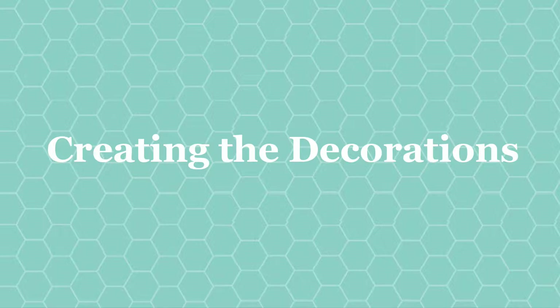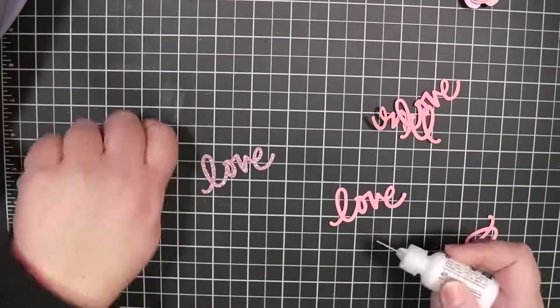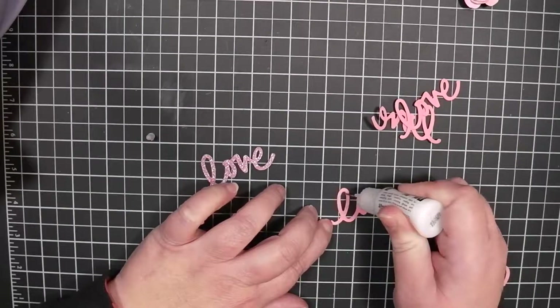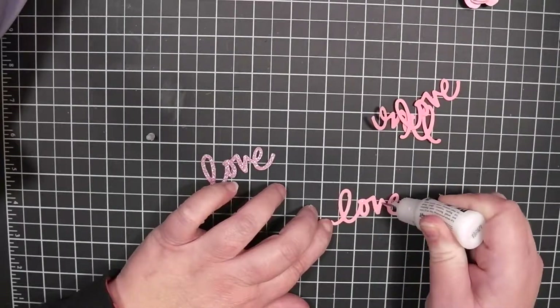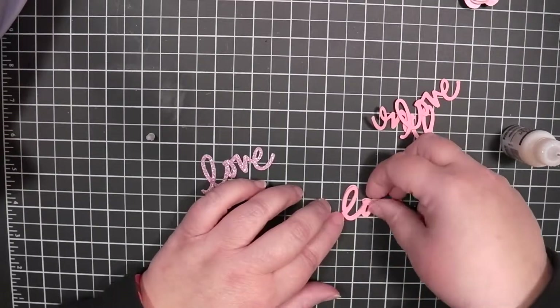Welcome! Thank you for joining me for this seasonal wreath for Valentine's Day. The first step is going to be creating the decorations, the individual decorations that I'm going to use. We're essentially going to be creating picks or floral picks to stick into our wreath.